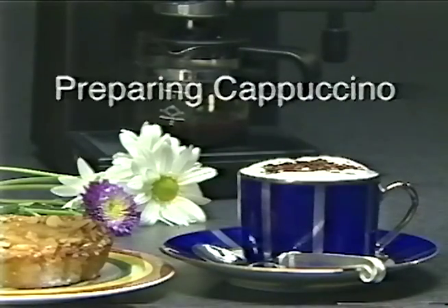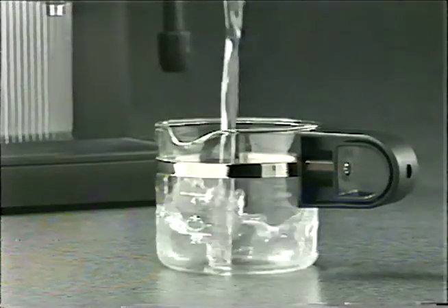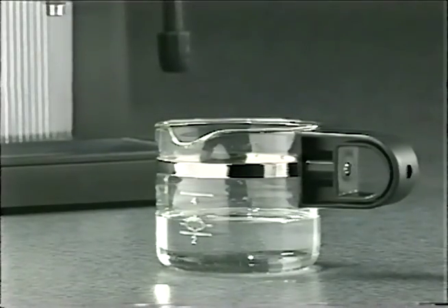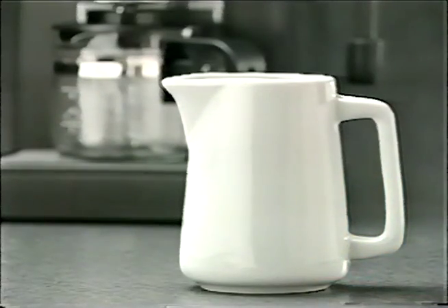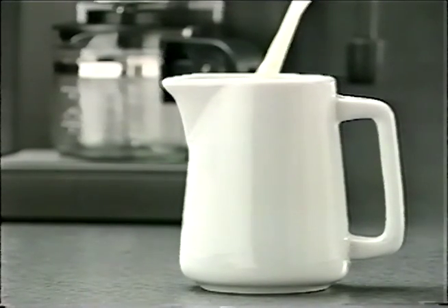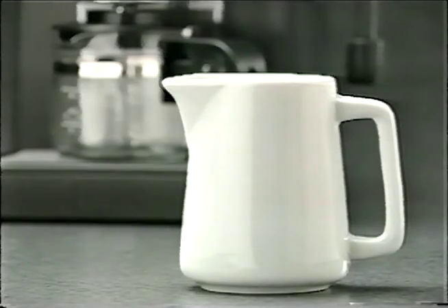Cappuccino — a delightful blend of espresso coffee and frothy steamed milk — can be prepared with only a few additional steps. When adding the water, add an extra amount right up to the steam level indicator for two cups, or to the metal band for four cups. Before turning on the espresso maker, fill a frothing pitcher about halfway with cold whole or skim milk. Do not use cream or half and half.